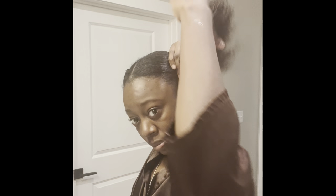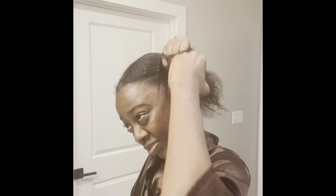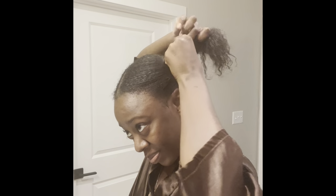So I'm about to put another bun in my head. Get that bun in. It looks like this bun is about to be uneven — it is very uneven. But don't worry about that.